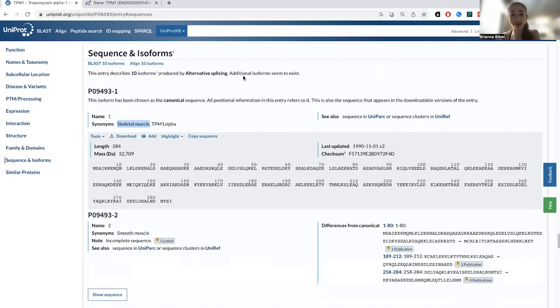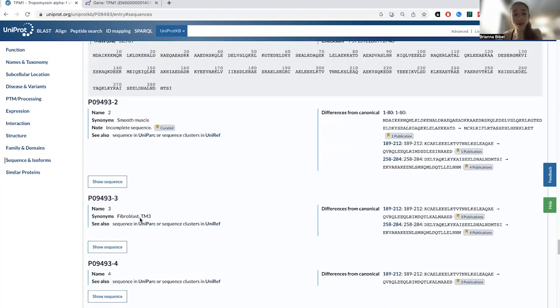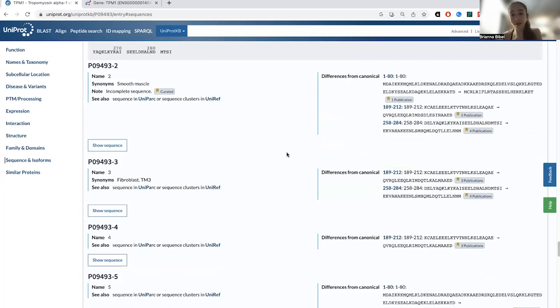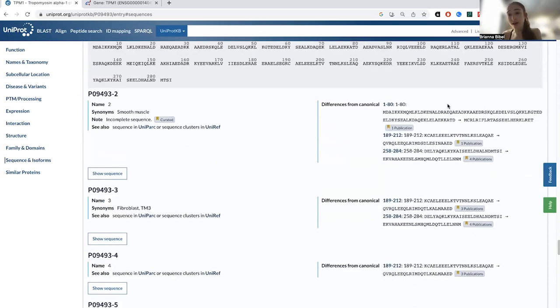Typically there's one chosen as the canonical sequence, which is often the one made the most — but not always — and then it compares the other ones to it. Based on the names, one isoform is made in skeletal muscle, another in smooth muscle, another in fibroblasts. So you can see different versions of this protein are made in different tissues, and you can also see how they differ by including or excluding different exons.